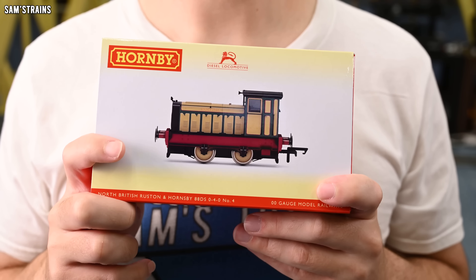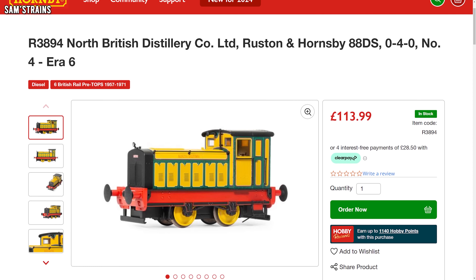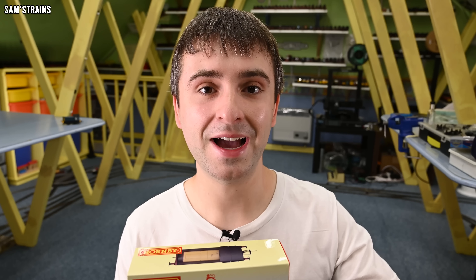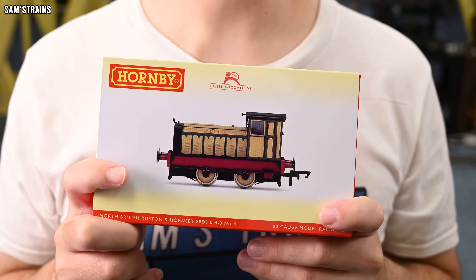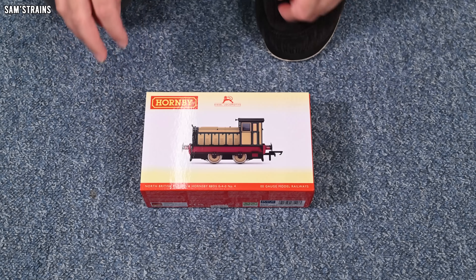It's like having a pre-grouping locomotive that didn't come from the pre-grouping era — it just looks that fantastic. This is the same price as the other Ruston shunter despite having a much more complex livery. The RRP is £113.99, available at retailers for £102.60 — just a hair above a hundred pounds. That's definitely not too bad for a brand new tooled locomotive. I do have affiliate links in the description if you'd like to pick one up.